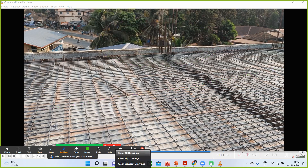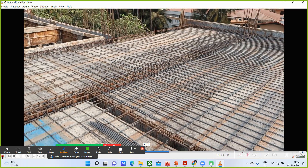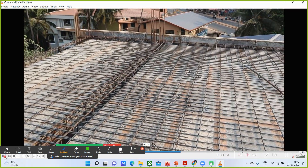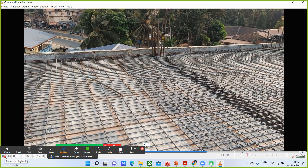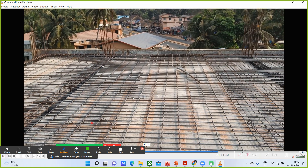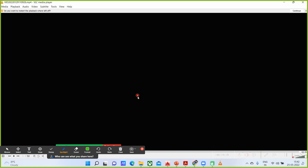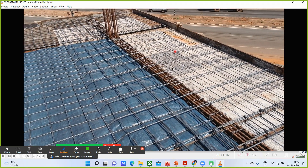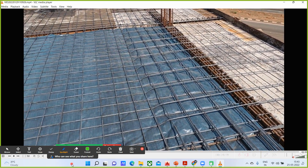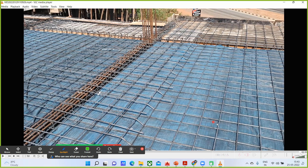You can see that no lapping has been done in the center portion; all bars have gone straight in this video. I can show you one more video to help. All these things I have covered in my site engineer course and construction methodology course in more detail. Again you can see this is my middle portion — there is no lapping being done here.